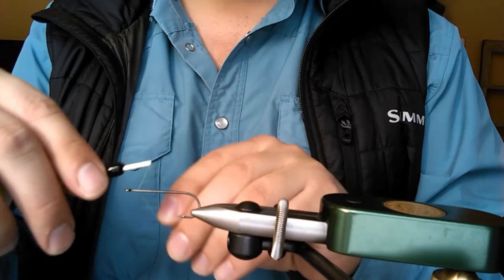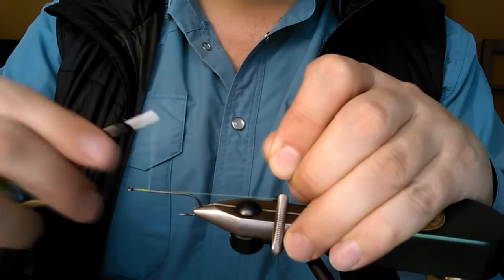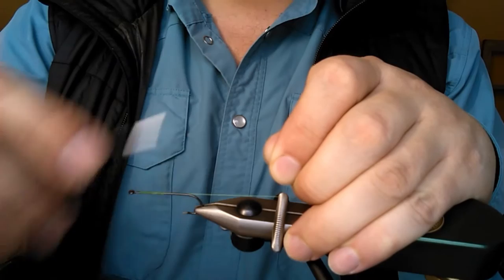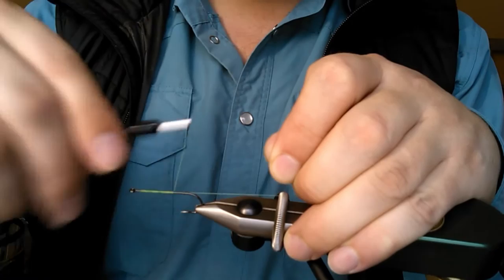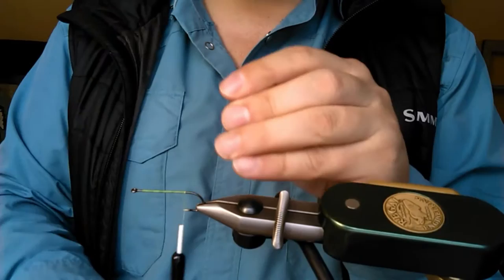After we have the hook in our vise, we're going to begin by wrapping a thin, consistent layer of thread down the shank of the hook. We want to completely cover the shank — this will make for a very sturdy fly that doesn't twist on us later.